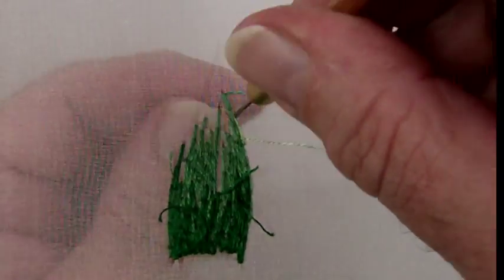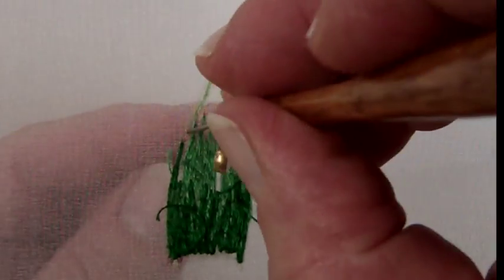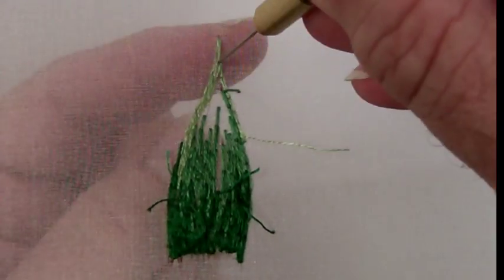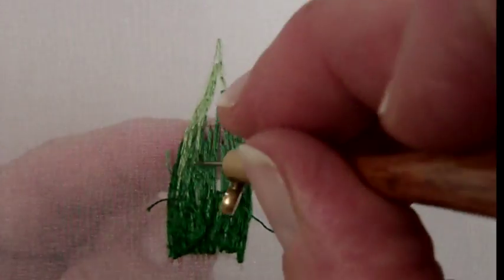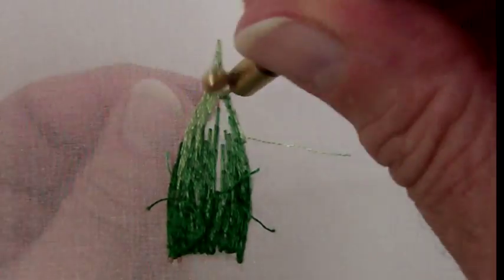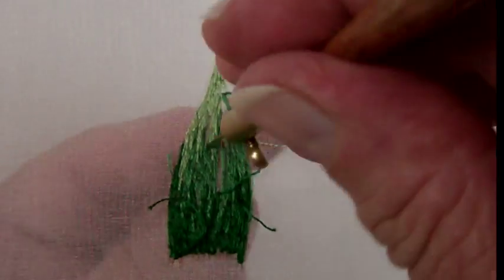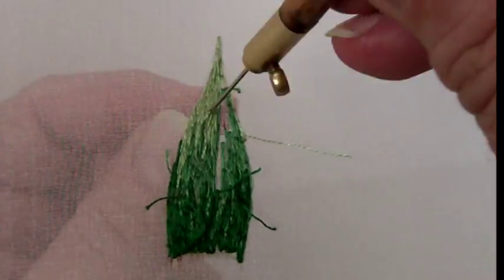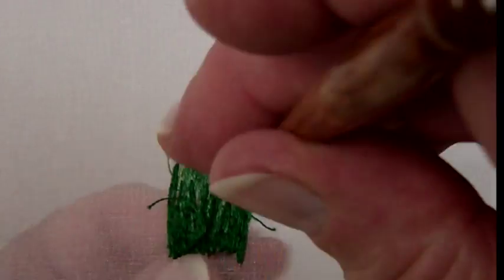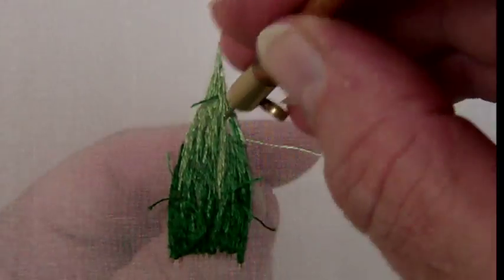Now when I go to add the next layer — the highlight color, a much lighter shade of green — I'm just going to start somewhere in the middle and work my way out to establish the point. The angle of the stitch is so very important as I come out to the point, to keep a nice clean point. I'm just stitching back and forth, in this case with a pulled stitch at the bottom and at the top of each row of stitches.